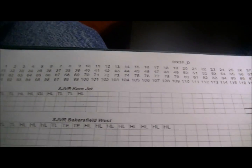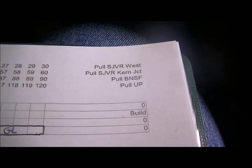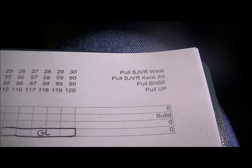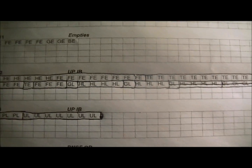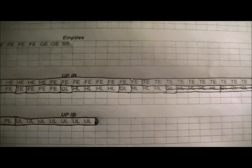409 and 414 happen to be on page 2 of my switch list sheet. This is the detail sheet I just released for Bakersfield. At the top you'll see a bunch of numbers from 1 to 120 — that represents the car numbers. In the top right-hand corner you'll see basically what any car can go to in Bakersfield. You're either pulling it for the SJVR westbound, or for the SJVR at the current junction, or for BNSF, or for UP. You'll notice both 412 and 414 were listed as UP inbounds.